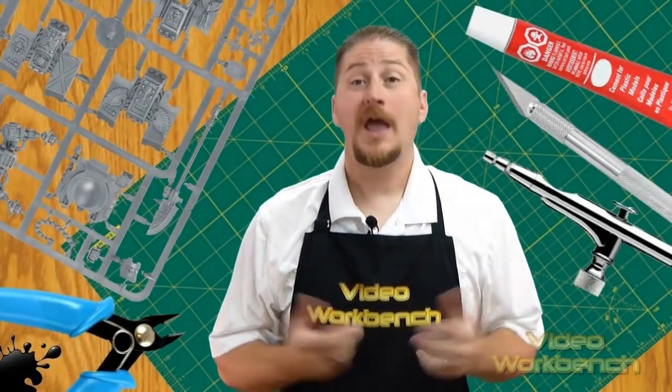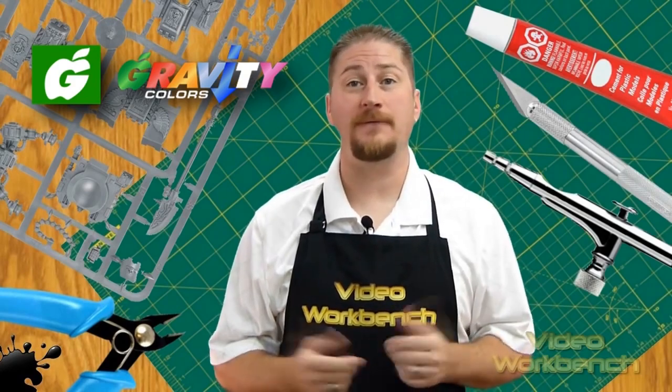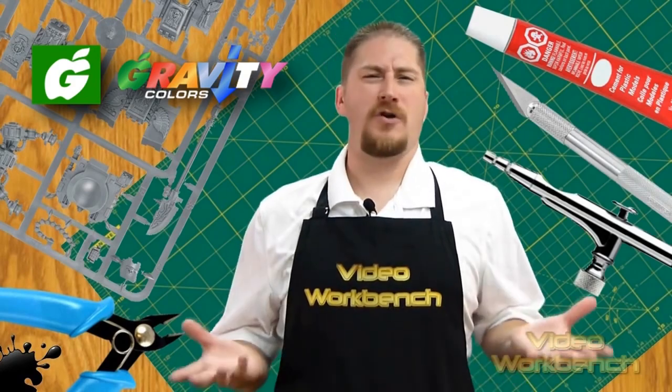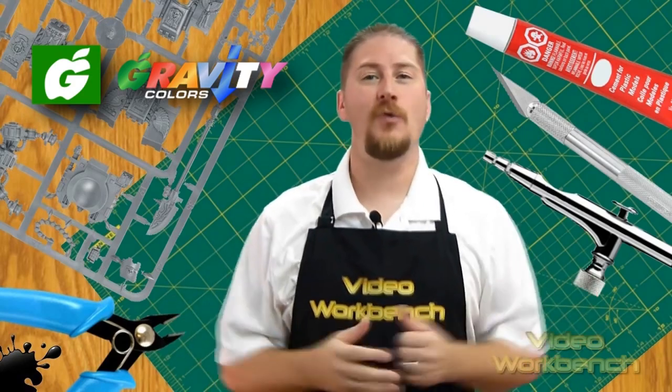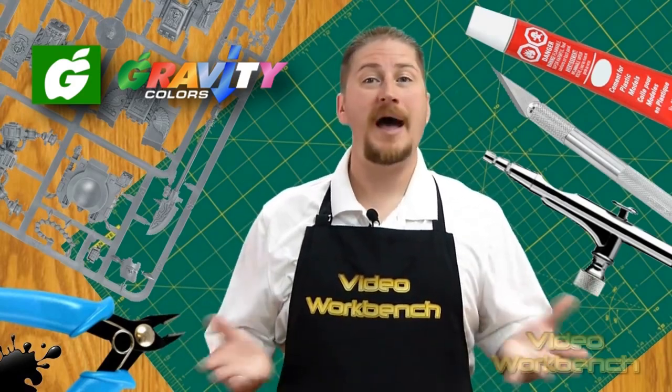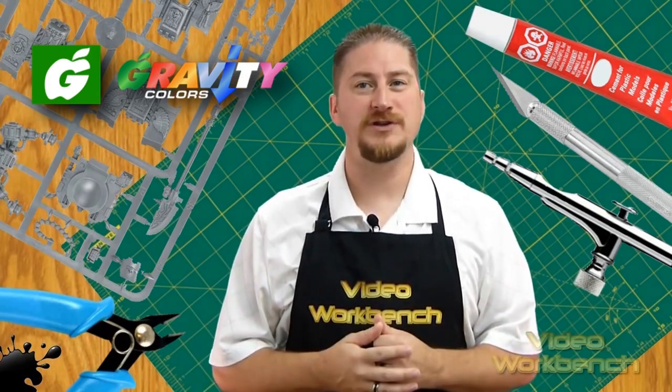Welcome to Video Workbench. The kind people over at Gravity Colors sent me a few samples to try out for this video review. Never heard of Gravity Colors? I'll try them out right here, let you know what I think of them, and let you know if I think they're a good buy for you to spend your hard earned cash on. Without further ado, let's get to the review.